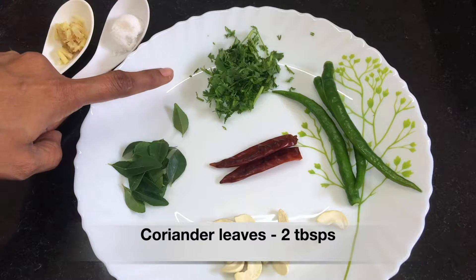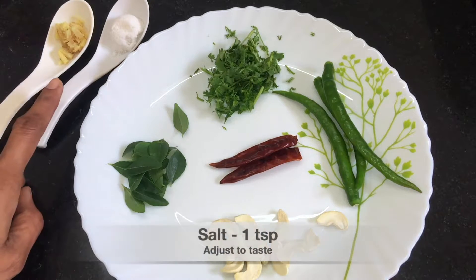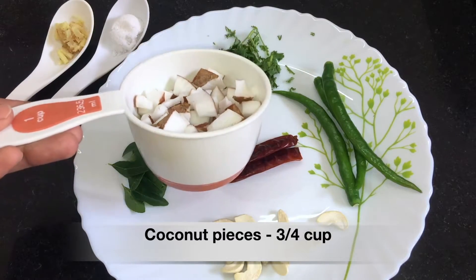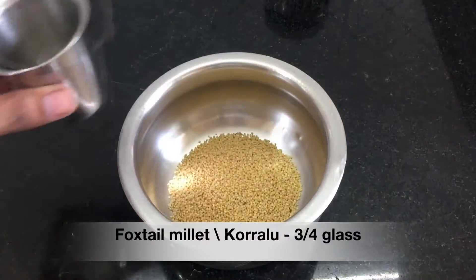A sprig of curry leaves, two red chillies, two tablespoons finely chopped coriander leaves, three green chillies or according to your spiciness, salt to taste, one tablespoon finely chopped ginger, and three-fourth cup cooked chopped coconut pieces. Now let's start the process.